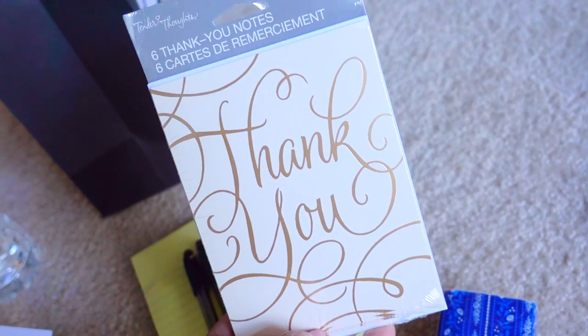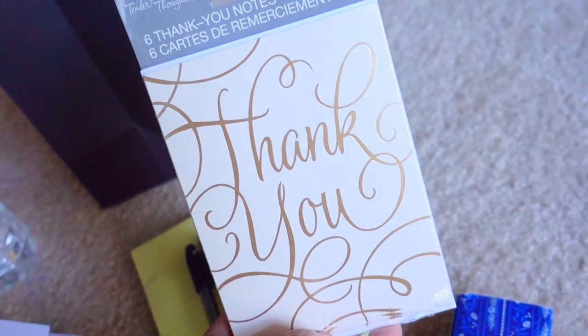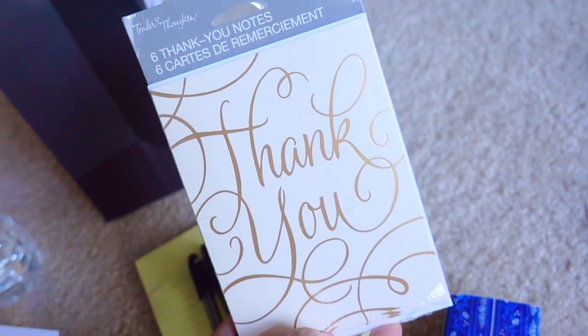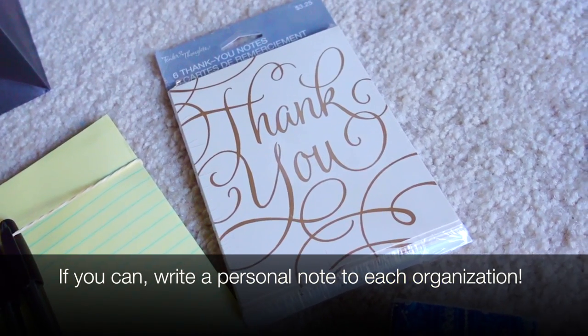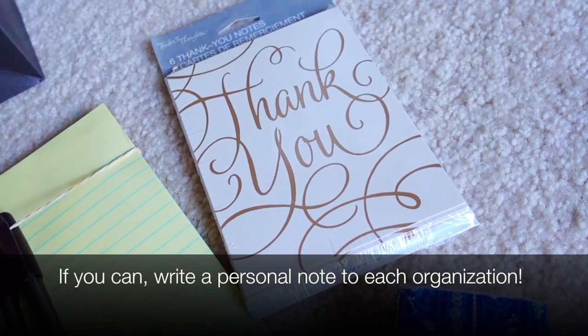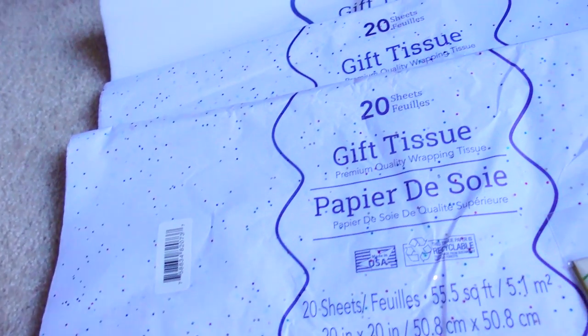Each bag will also be getting some thank you cards — I thought these particular cards were the fanciest yet not too fancy. I like how there's actually gold foil, so it makes it seem much more formal. Adding a thank you card to each bag that specifically speaks to that organization, along with a donation to their organization, really personalizes these bags a lot.